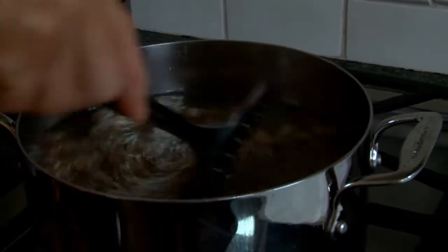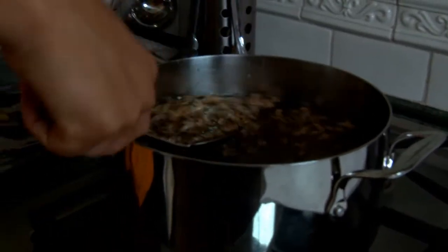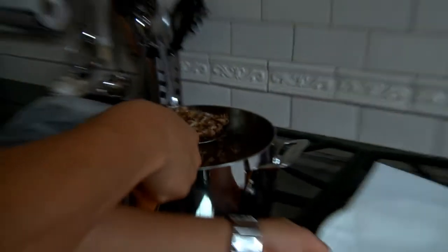Just pour them on in — they'll drop like flies. Once they're in there, stir them constantly. They'll crisp up in about 30 seconds to a minute at the most. It actually kind of smells like popcorn, and it's gonna be a lot more delicious than popcorn. We're about ready to come out, so make sure you have your plate ready.